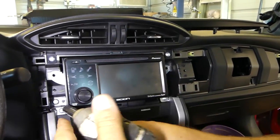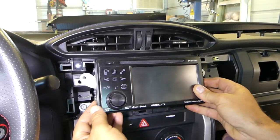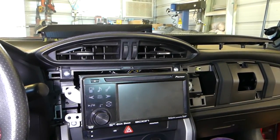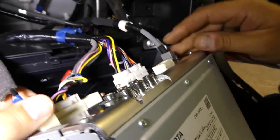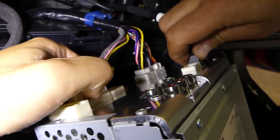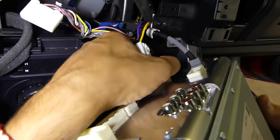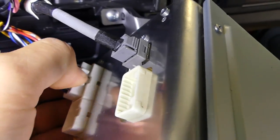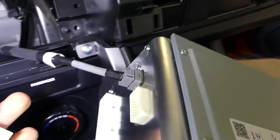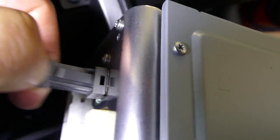We remove bolts two, three, and the last one. Now the radio comes out. We've got all the wires — just press down and pull them. It's a little limited on room so some connectors are giving us a hard time. The antenna connector is always tricky — press it down and pull it out.